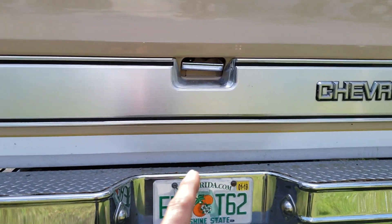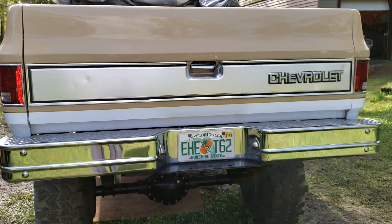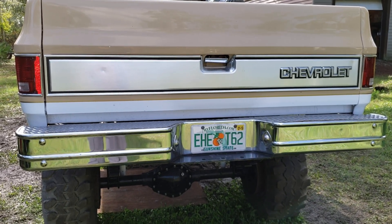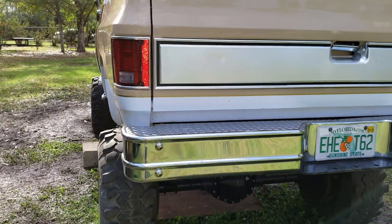I got the chrome handle for the tailgate. It's crooked — I don't know why the factory one I had was crooked, and this is a new one and it's crooked too. I guess that's just what they look like.